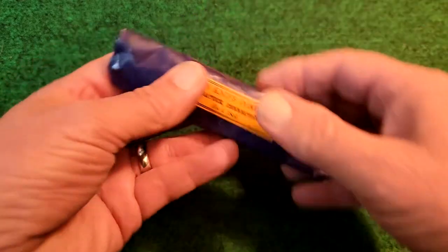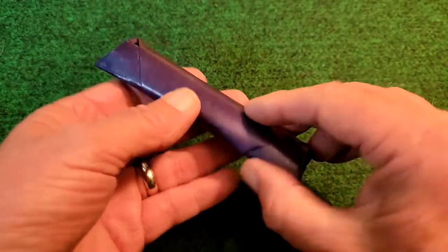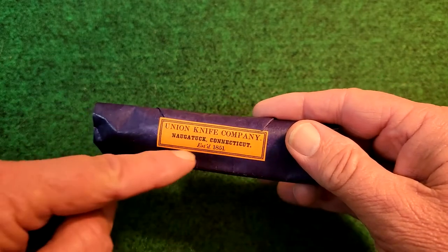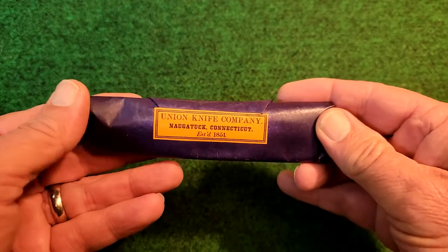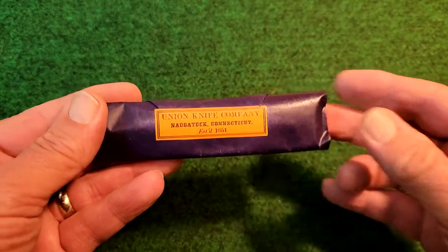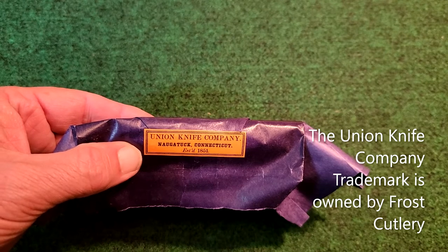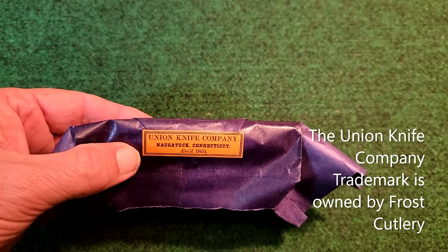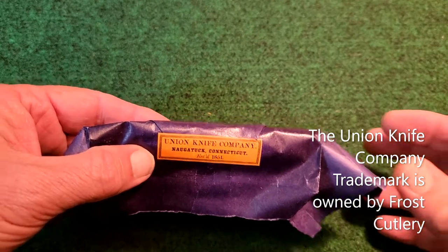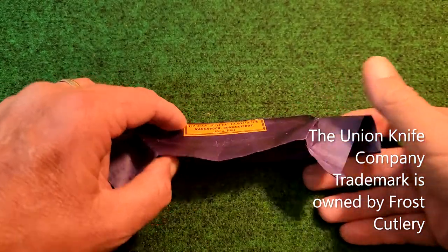What I'm going to try to do is open it across the back so I can save this packaging. I don't want to cut through the label — I want to save the label. Okay, I was able to successfully cut across the back of the packaging and I still have not seen the knife yet. I thought we'd all look at it together.